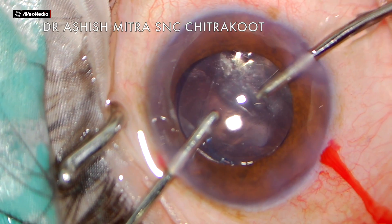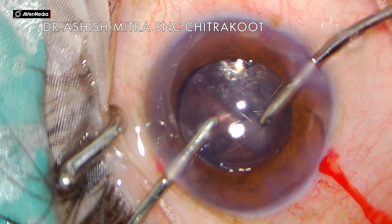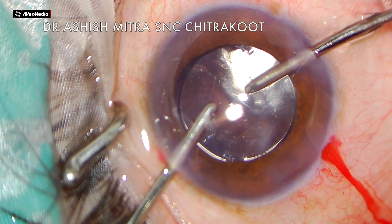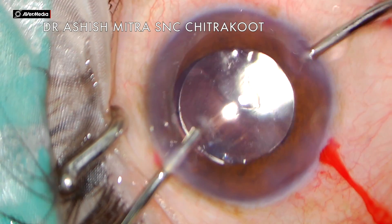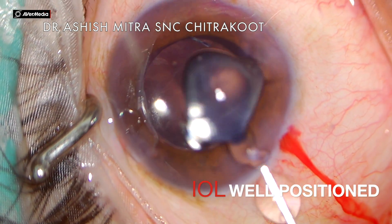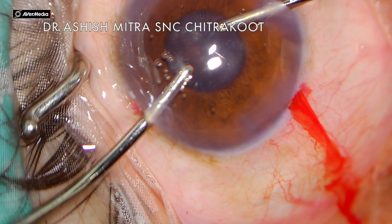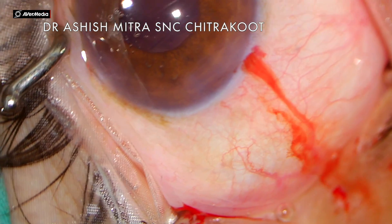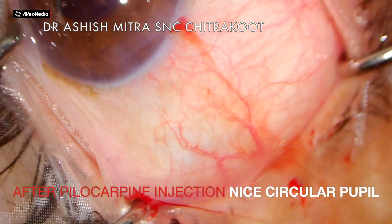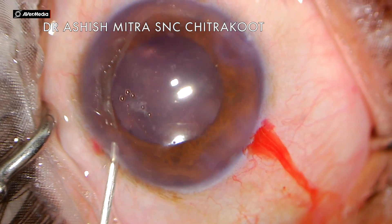After placing the lens, I did irrigation and aspiration since vitrectomy was done and all cortex was aspirated. You can see the IOL is in the sulcus, nicely centered. Just to demonstrate further, one could use pilocarpine, which would constrict the pupil — and that would be a second proof confirming no vitreous was left. After instilling pilocarpine, the pupil has constricted and is circular, confirming no vitreous remains. This case was nicely managed after having a PCR in a posterior polar cataract case.